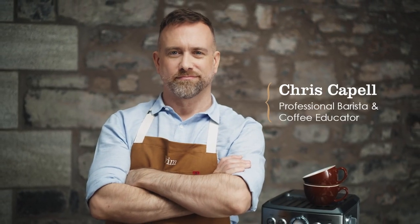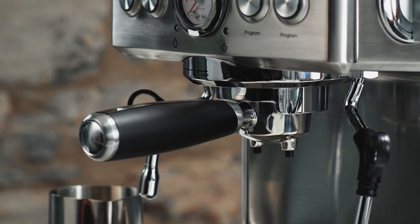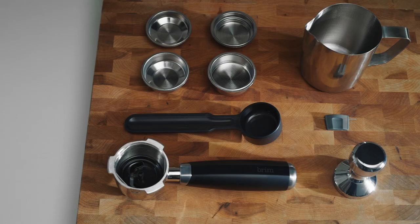I'm Chris Capelle, professional barista and coffee educator. I'm going to demonstrate some professional techniques to allow you to become your own barista at home with the Brim 19 bar espresso maker.